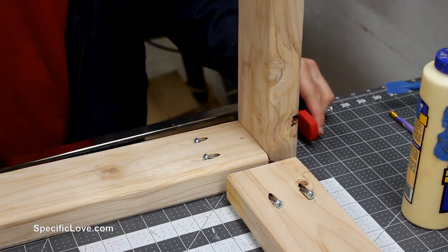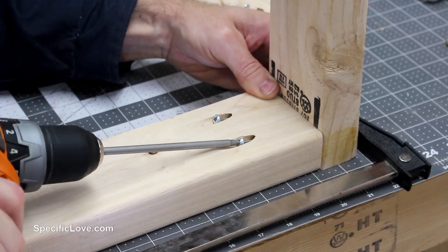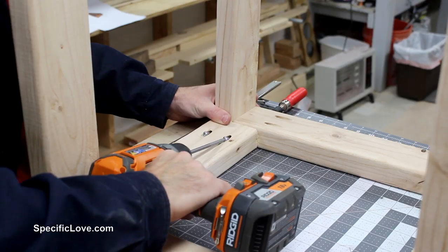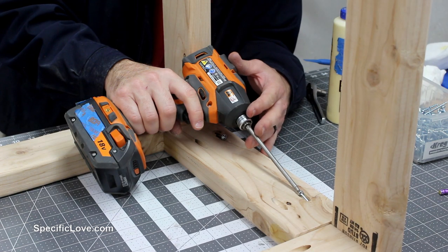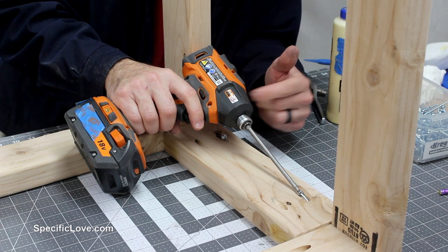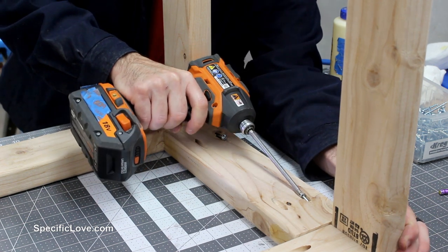It's always good to add a clamp whenever you're putting these together so they don't walk around. Sometimes when you don't have enough room you've got to improvise. I definitely know an impact driver is not a good choice for pocket screws, but sometimes you just have to do what you've got to do.